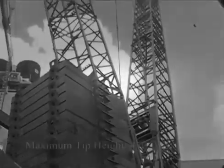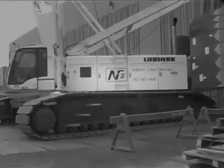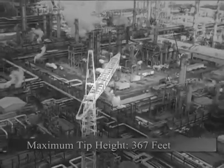We have an M18,000 Manitowoc Nibiot lift crane with main boom and luff combination. We also have an LR1300 SX boom, Liebherr, main boom and luff combination again.